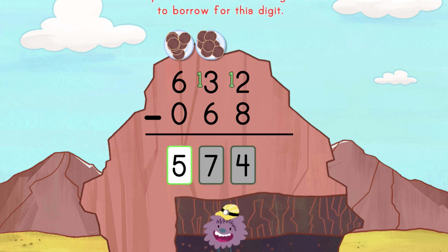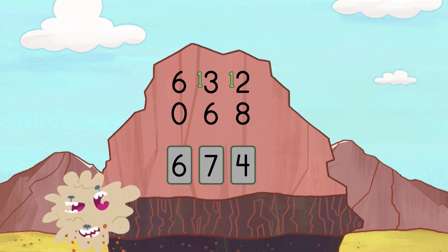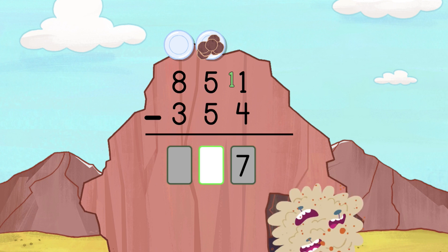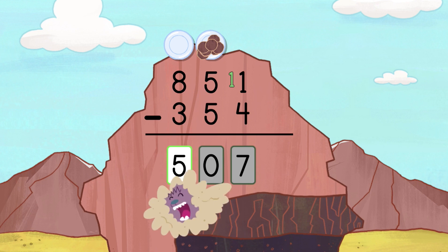Check your subtraction. It's OK to make mistakes. Check your subtraction. It's a great job! Borrow before you enter the answer. Oops! You don't need to borrow for this digit. Great job!